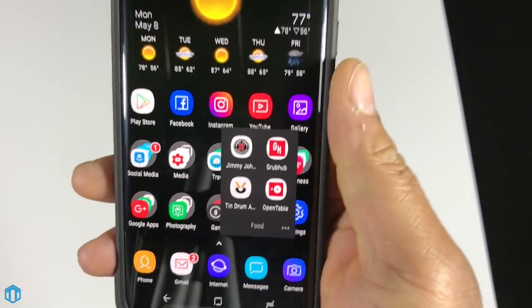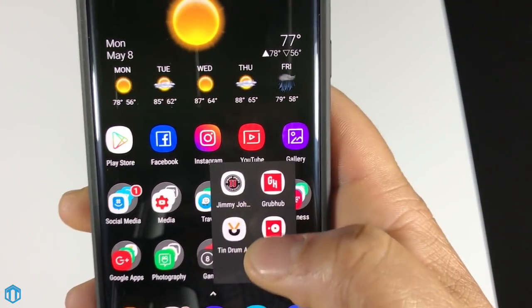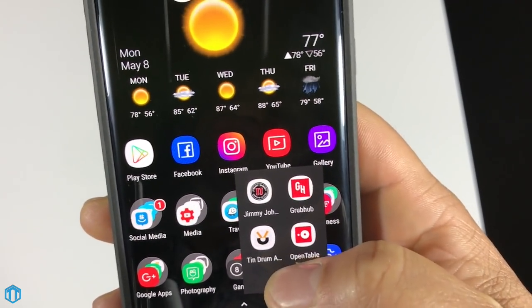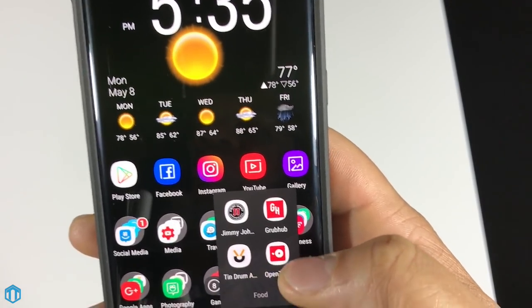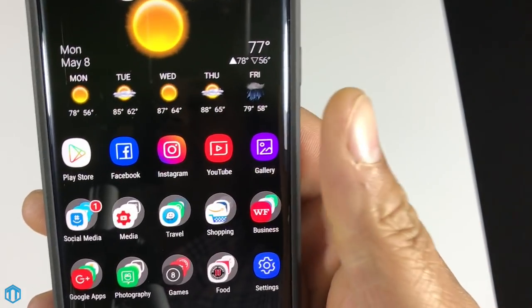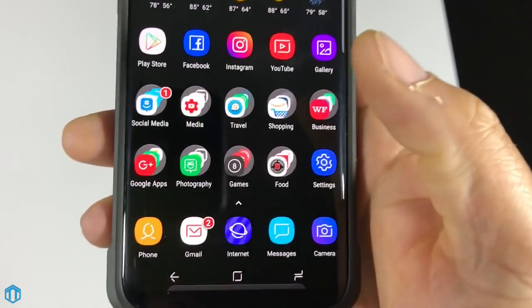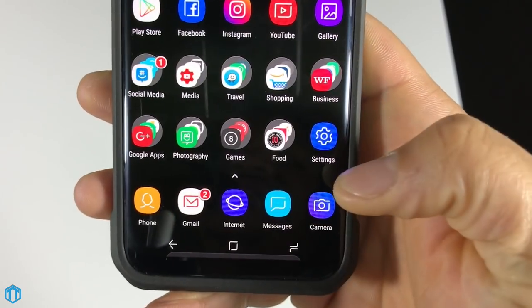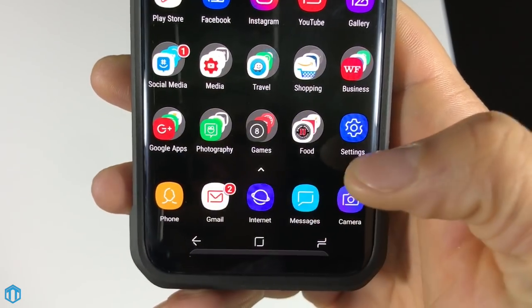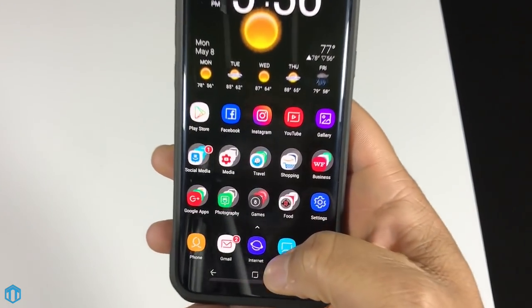My food section is pretty short. I have the Jimmy John's app, Grubhub, Tendrum — which is a local Georgia app — and OpenTable for making dinner reservations. My dock has Phone, Gmail, Internet, Messages, and Camera.